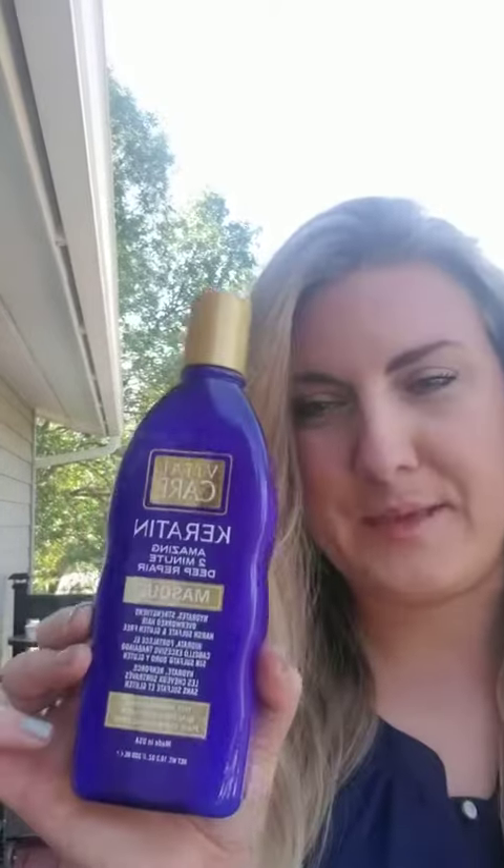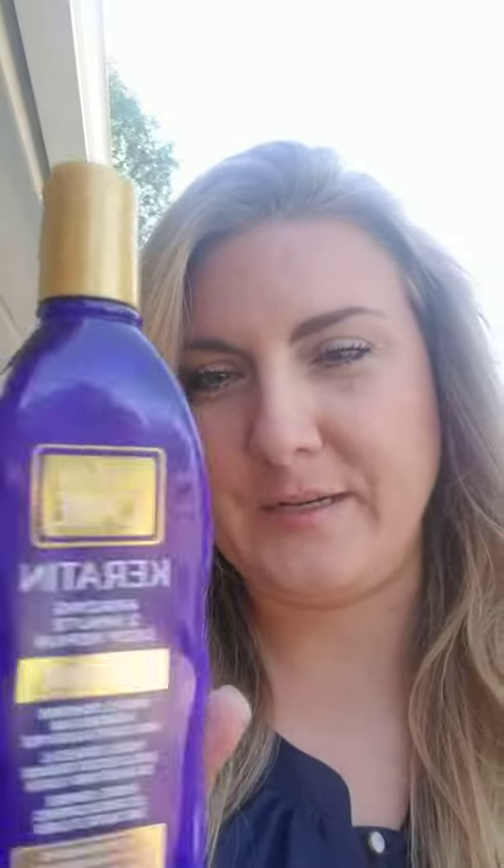Hey guys, I want to share with you this keratin hair treatment here, or mask essentially.